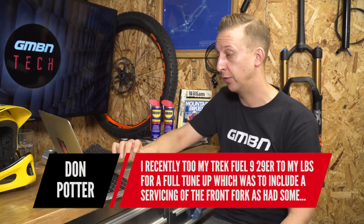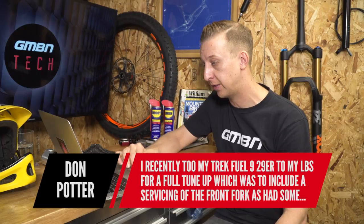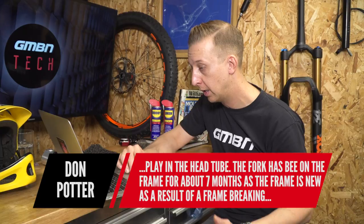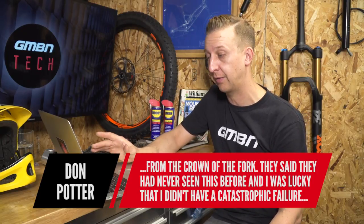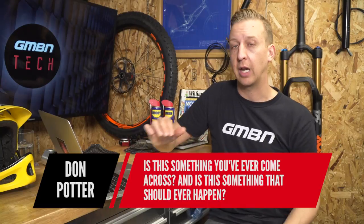An extensive question from Don Potter: he took his Trek Fuel 29er to the local bike shop for a full tune-up including front fork service, as there was play in the head tube area. The fork had been on the frame for about seven months. The bike shop called to say they'd removed the front fork and discovered the steering tube had separated from the crown of the fork — they'd never seen this before, and he was lucky he didn't have a catastrophic failure. With virtually all suspension forks these days, the steering tube is press-fitted with a hydraulic press into the crown. It's a fit-and-forget thing — you don't normally change that tube. If it becomes loose or creaks, you tend to change the whole unit, known as a CSU — crown steerer upper — that's the steerer tube, crown, and stanchion tubes.